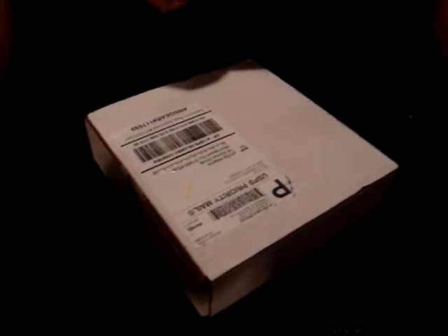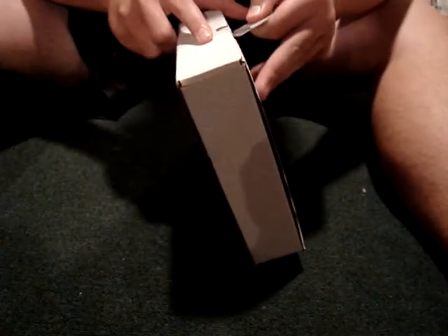What up guys, NAM 1971 here. Today my brother got a package in the mail and now we're going to unbox it and show it to you. It's from A&S Gear.